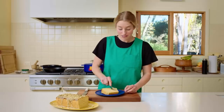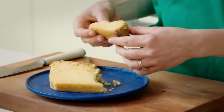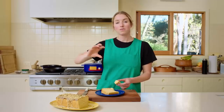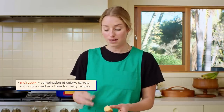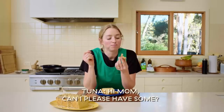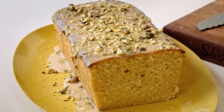Let's have a slice. You can see how moist this is — moist like an olive oil cake should be. The reason olive oil cakes are so moist is because olive oil is liquid at room temperature, whereas butter is solid. So the mouthfeel of an olive oil cake is much wetter than a butter cake — that's why people make cakes with olive oil.